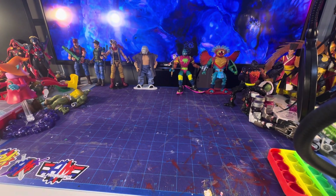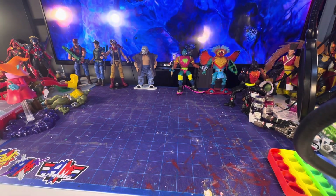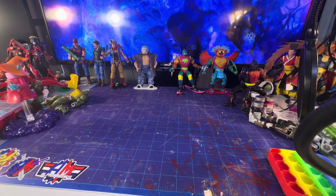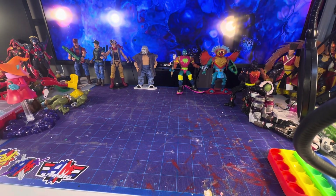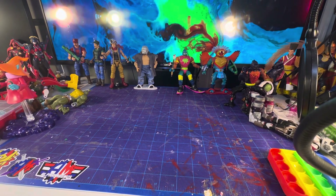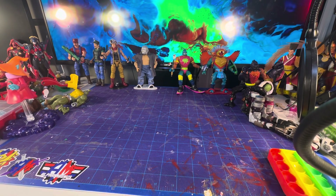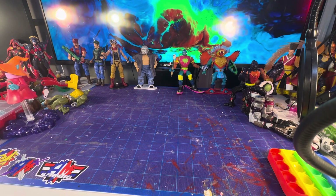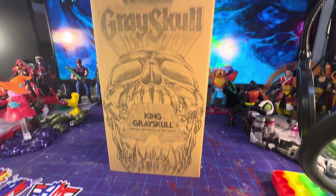Greetings everyone, Alpha Magnus here. As per usual I'm doing something different again. This time you won't see me because I want to be able to zoom in on this — it was something important to me and I wanted to get it complete on screen.